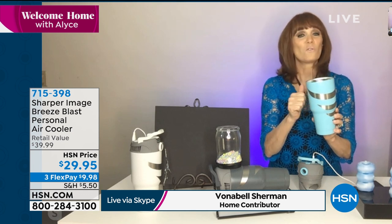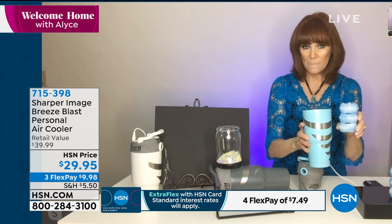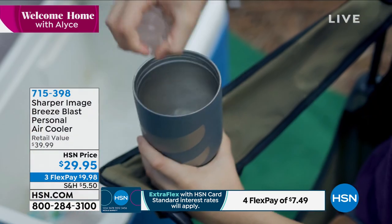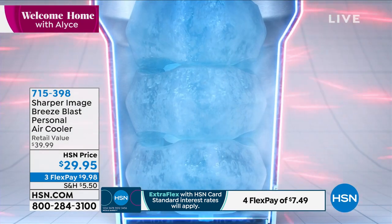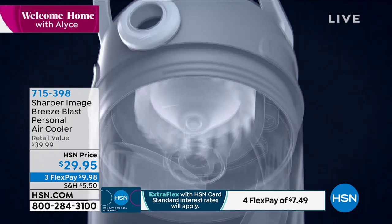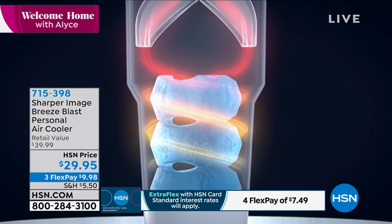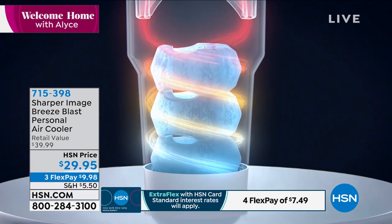Isn't it so pretty? It is double wall stainless steel, laser etched, with a real quality feel. You also get Breeze Blast blocks — you put these in the freezer and then pop them into the double wall chamber. Then you take the top, which has dual intakes that take in cold air, and screw that down. You have two ways to power this: three AA batteries, which you provide, or a USB to power it — we include that USB.